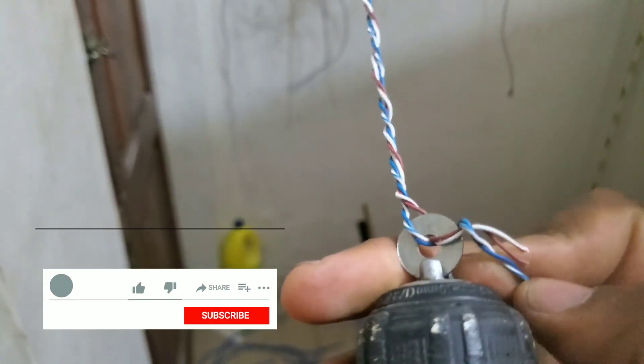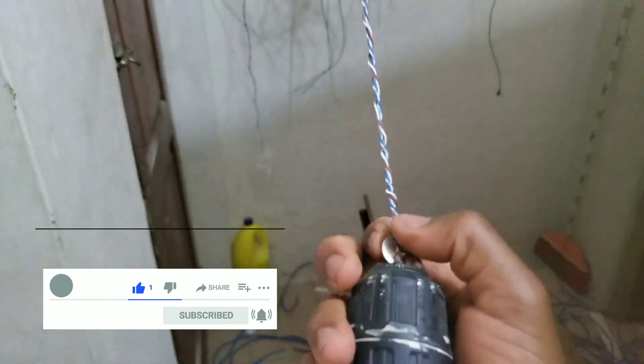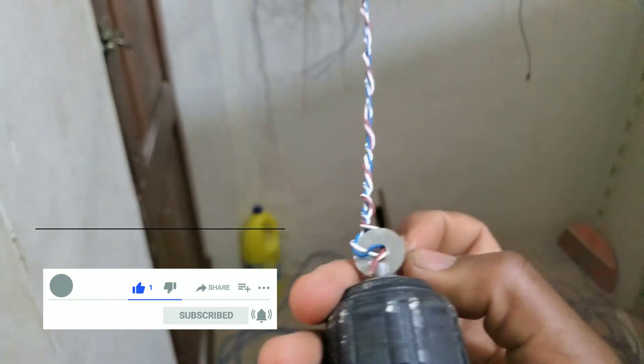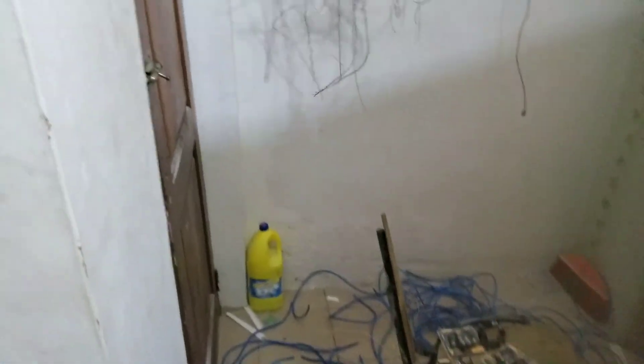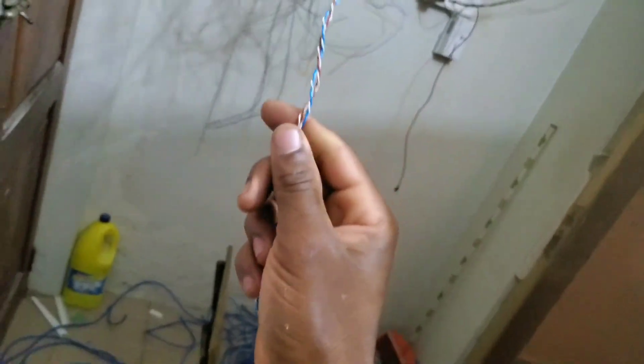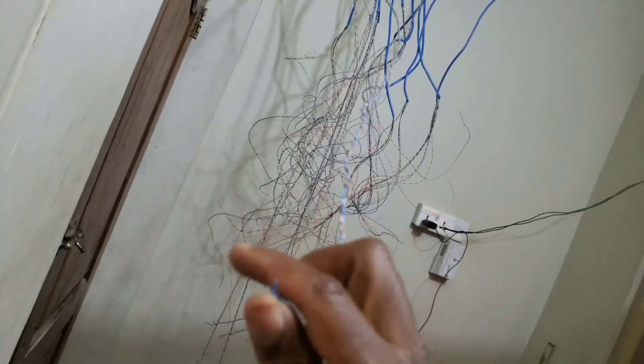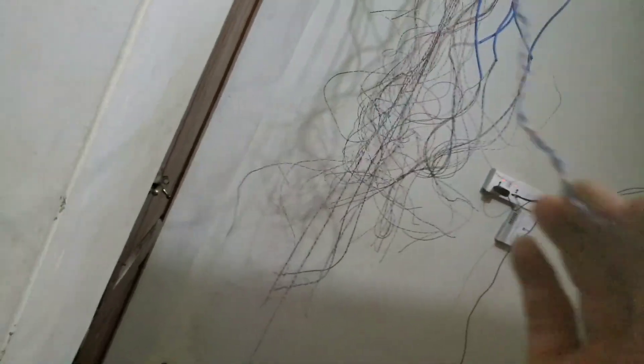You can now release the wire — I'm using one hand for the camera and one hand for this, so bear with me. So this is it — you have a good strand of wire. This gives you one cable with two sets of pairs: one set for the power and the other set for the video.